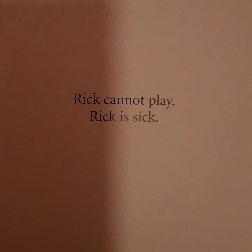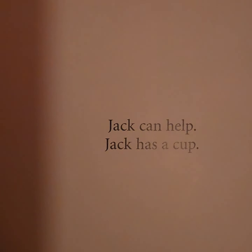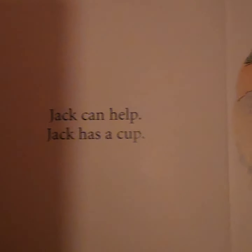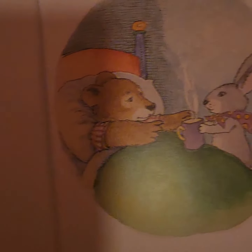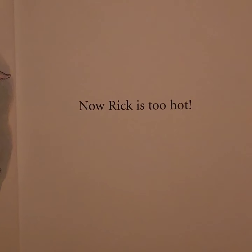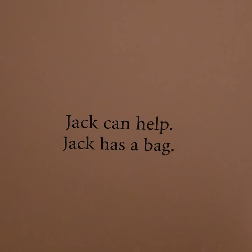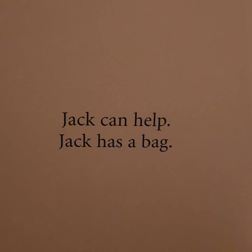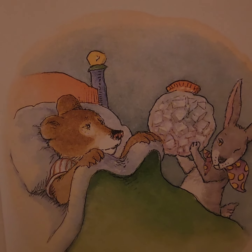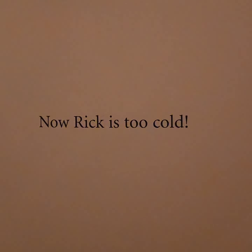This is Jack. Jack wants to play. Rick cannot play — Rick is sick. Jack can help. Jack has a cup. Now Rick is too hot. Jack can help.